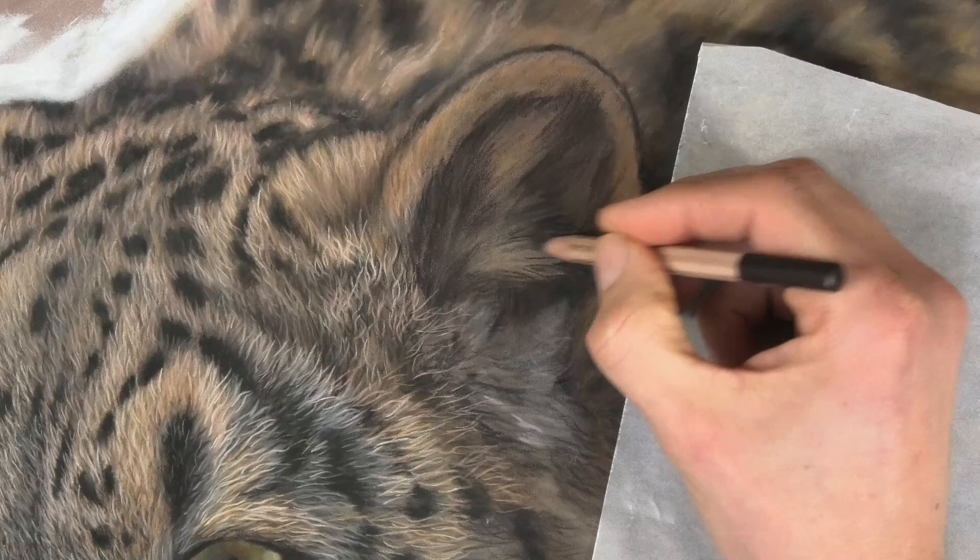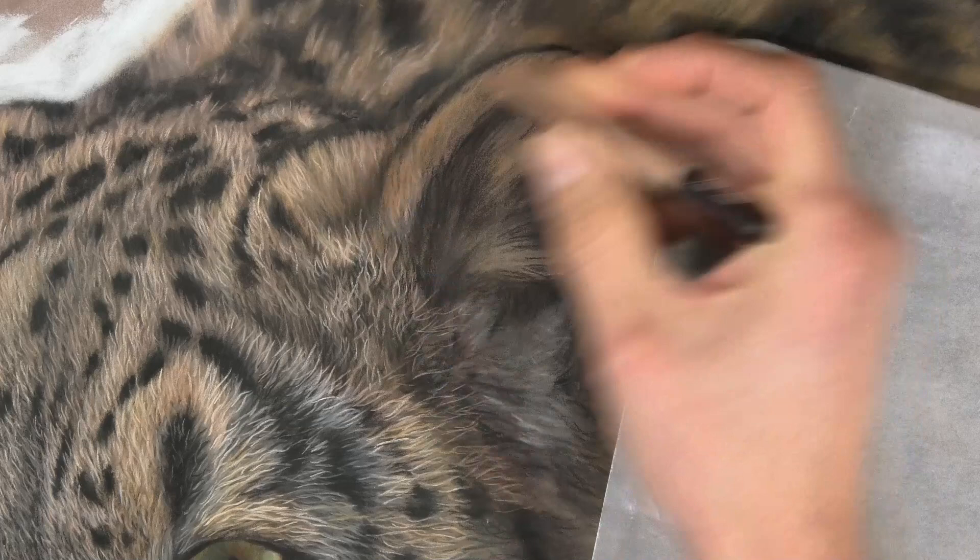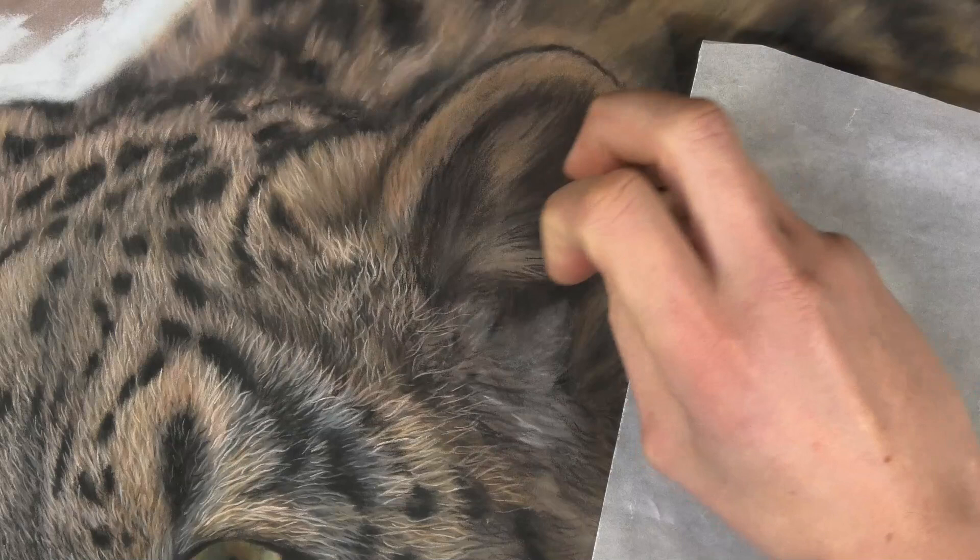First things first — the pan pastel under layer. We saw on the first video in depth how I applied that; it set the scene, gave us a general color and general tonal values, the lights and the darks. Now before I get the details in, I need to get the real darks in place.